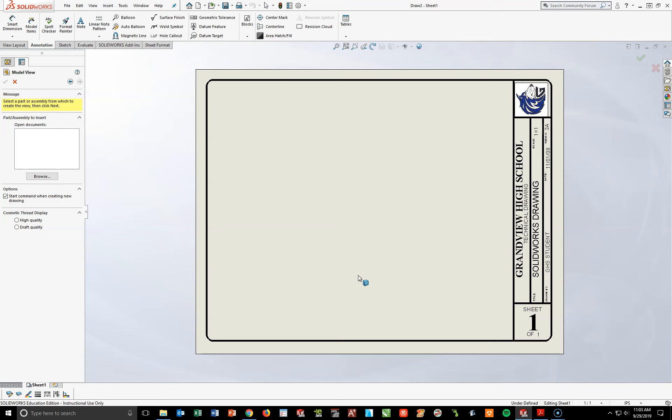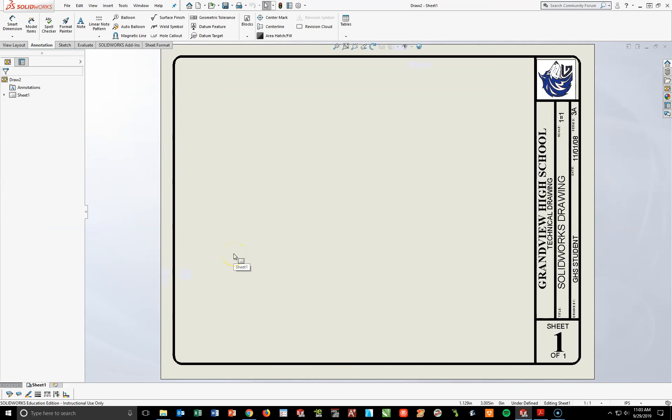As we've been talking before, SOLIDWORKS thinks we're going to put a part in here, which we have not created yet. So the first thing I want to do is go over here to the management toolbar to the left, hit the red X and turn it off, and hit the F key to center up my drawing.